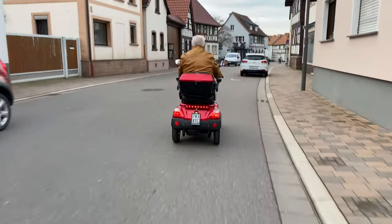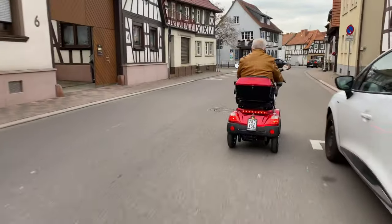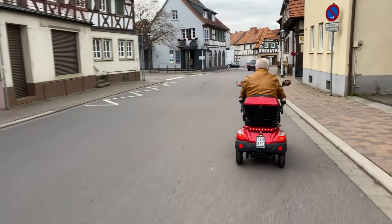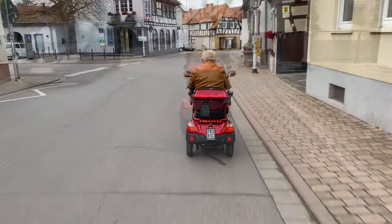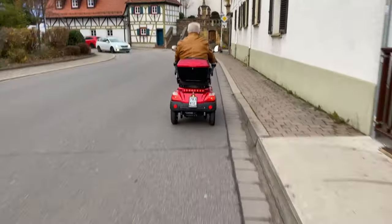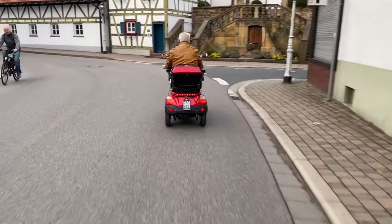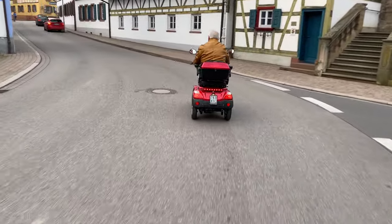In Germany, the mobility scooter is approved for road use and must be insured if it has a speed of more than 6 kilometers per hour. It is insured as a light moped. The costs are roughly between 50 and 70 euros per year.